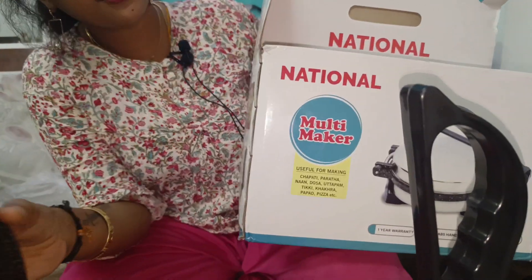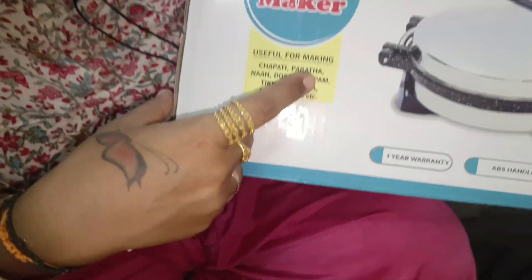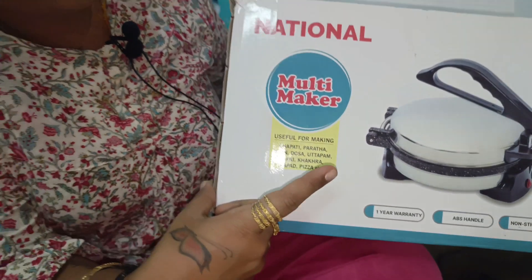Now we can use the Chapati Maker. It can make chapati, paratha, naan, dosa, uttapam, tikka, pizza, papad, and all that. This is a multi-maker. It is very useful.